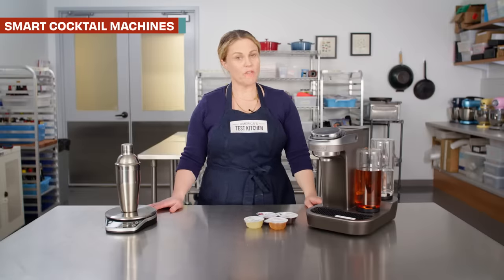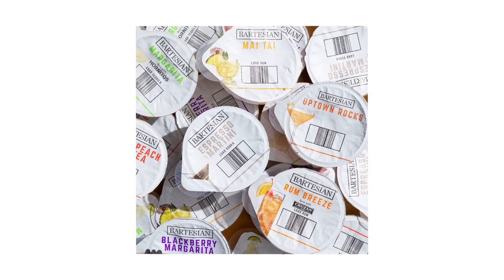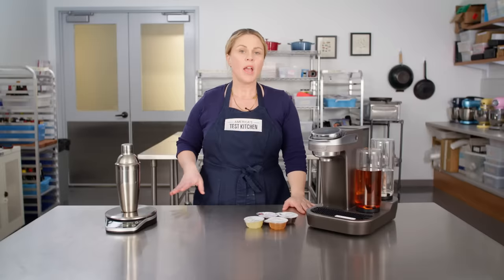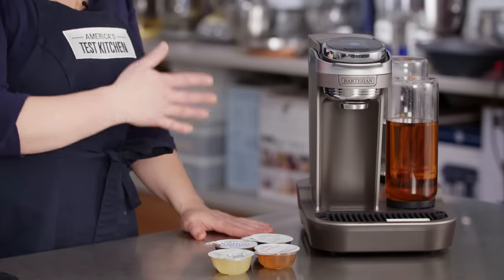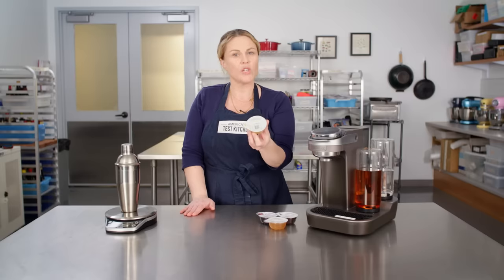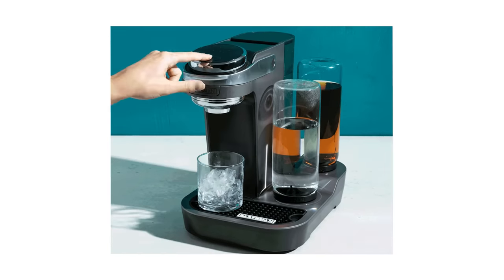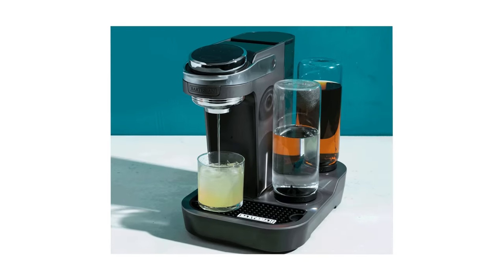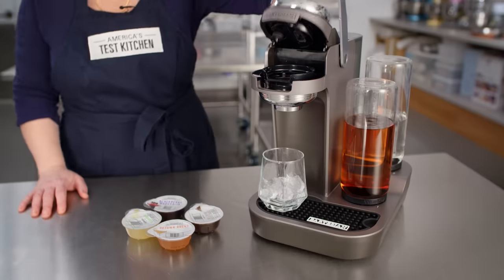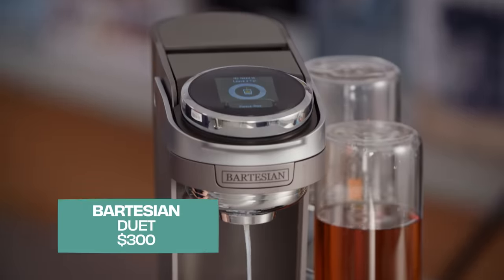Next up, smart cocktail machines, which have been all the rage recently. We tested a whole bunch of models and found they fell into two categories. First was smart scales that walk you through how to make a cocktail. The second was similar to a Keurig or Nespresso machine — they use pods containing concentrated juices, bitters, and other flavorings that combine with water and liquor through a series of tubes to mix you up a cocktail. The machine reads the barcode on top so it knows just what to do.